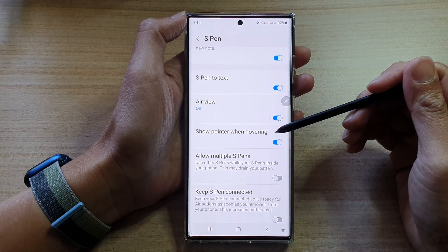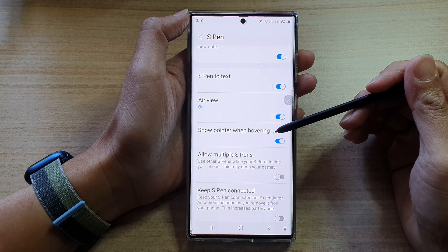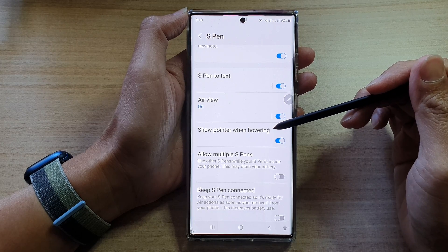Hey guys, in this video we're going to take a look at how you can turn on or turn off the S Pen show pointer when hovering on the Samsung Galaxy S22 Ultra.